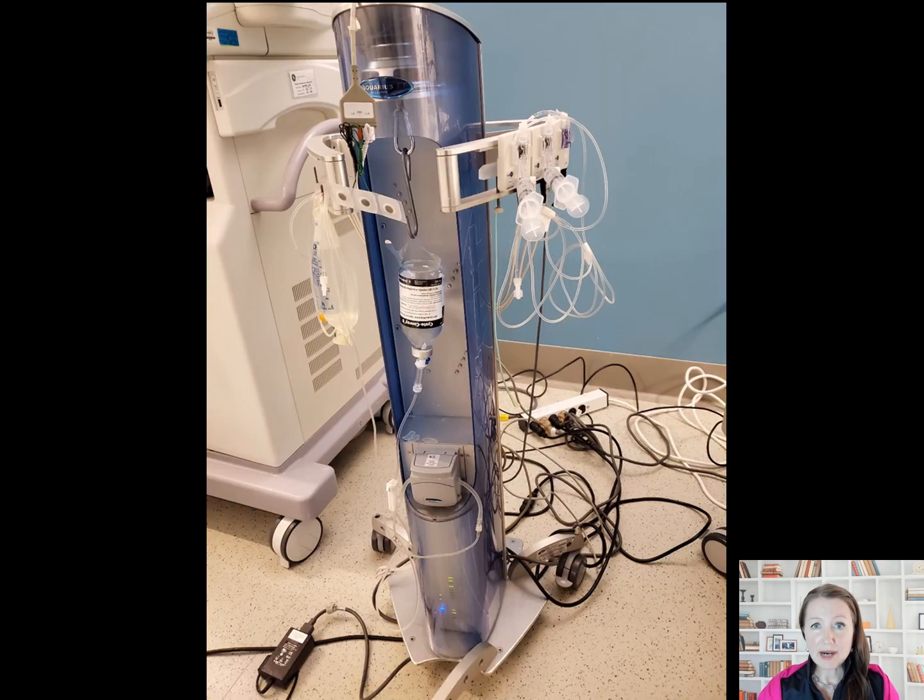Here you see the urodynamics tower prepared with transducers for the P-Abdomen and P-Vest, urodynamics measurement tubing connected to each, radio-opaque dye connected to the infusion tubing, and the EMG patches prepared for attachment. An extra bag of sterile saline is available if infusion volume is high.